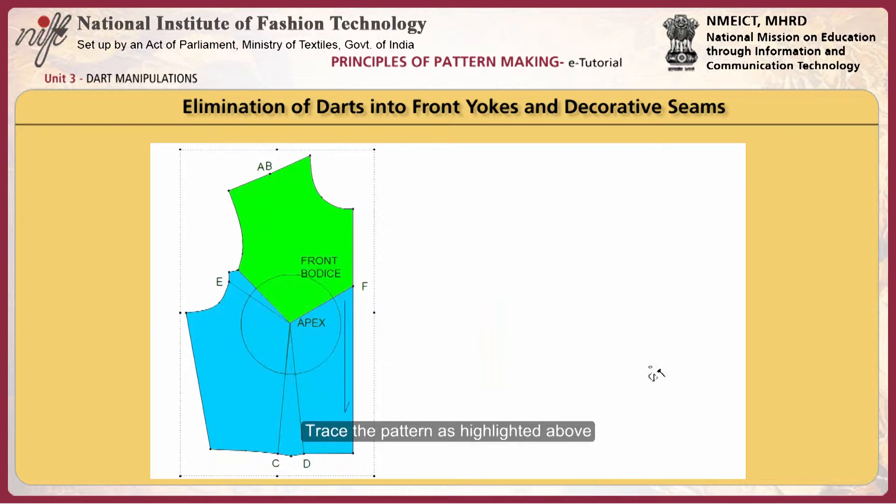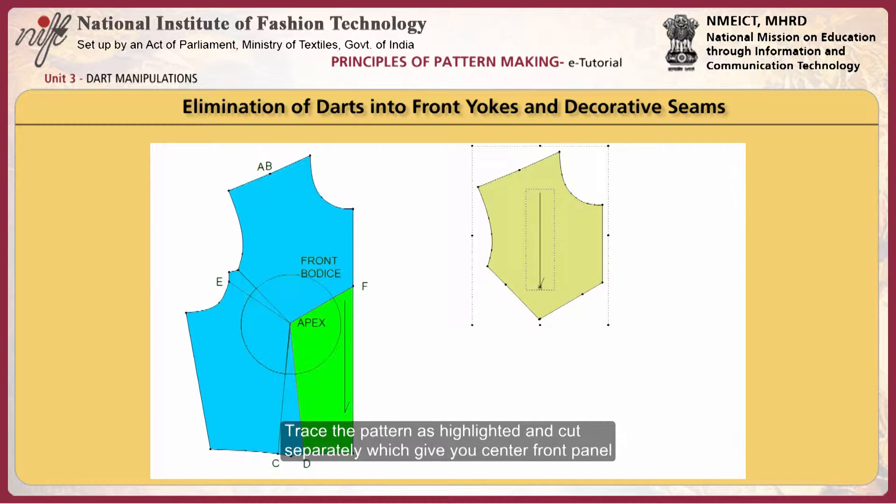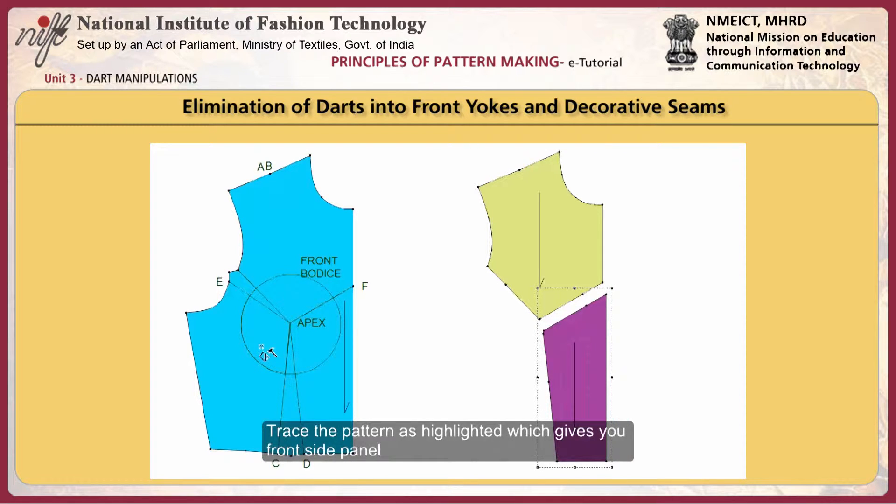Trace the pattern as highlighted. Cut the pattern separately, which gives you the front top panel. Trace the pattern as highlighted and cut separately, which gives you the centre front panel. Trace the pattern as highlighted, which gives you the front side panel.